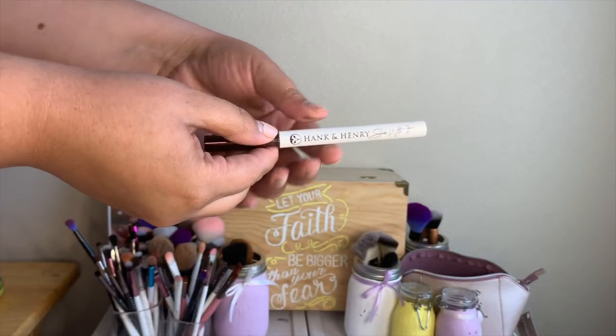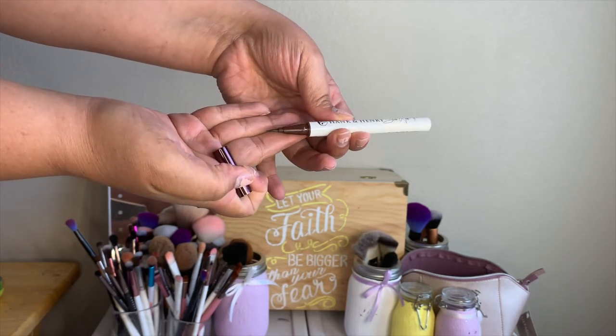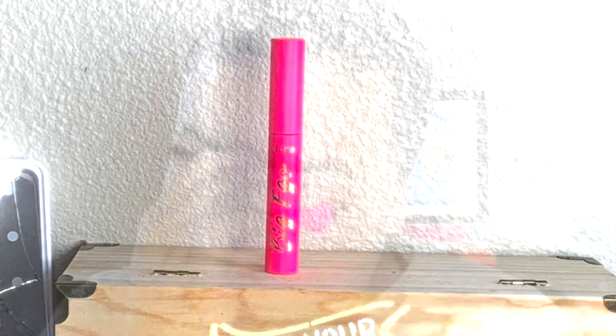Now I'm going in with my Hank and Henry eyeliner to do a wing. This eyeliner is so fine-tipped and very black — it's the easiest liquid eyeliner I've ever worked with. It makes me want to do eyeliner all the time! Next I went in with my Tarte Big Ego mascara, which is really nice for more natural days. It makes your lashes look fluffy, which is perfect for the falsies I'm about to apply.